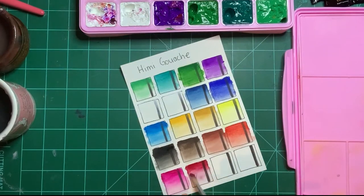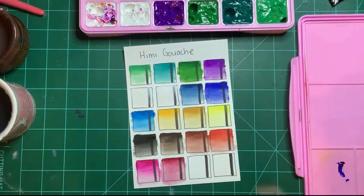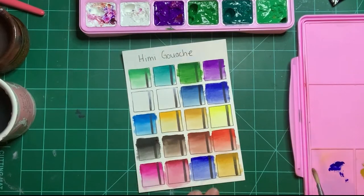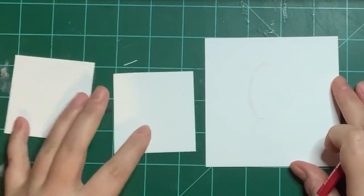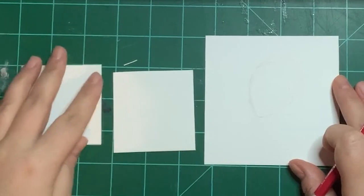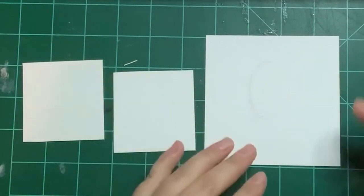I have used the Himi gouache and made three paintings with them and they layer beautifully. Gouache is like an opaque watercolor, and I had an easier time making my paintings with this compared to Arteza gouache — Arteza doesn't layer as well. The creamy consistency of the jelly gouache is very good and I like the result. The pieces are four by four inches and two and a half by two and a half inches. I will be doing three stylized figures or portraits, and I'm using Col-Erase pencil.